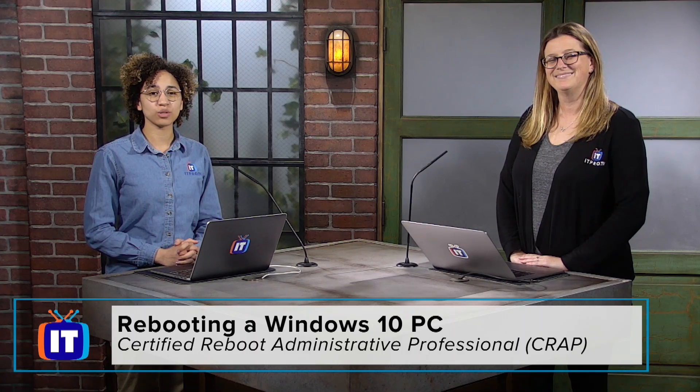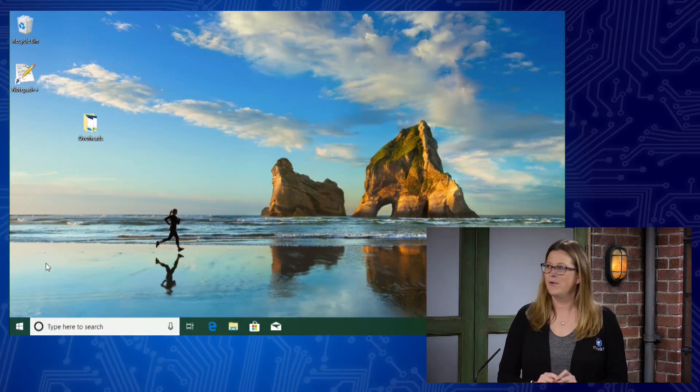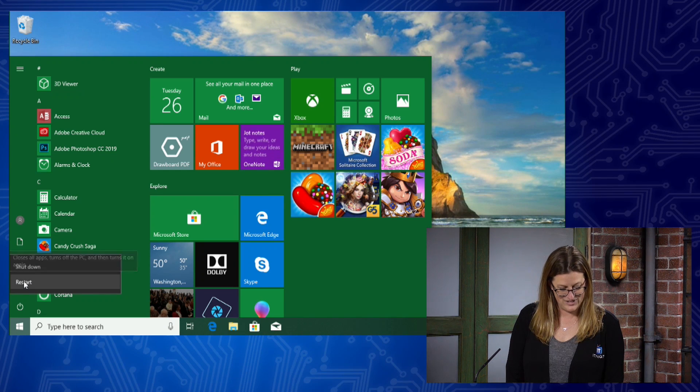Today we're going to be taking a look at how to reboot a Windows 10 machine. We have Ms. Von Smith. So what is the first thing we need to do, Von? Well, why don't we go ahead and take a look at my screen here and I will show you. You go to the start menu, you click it, the button right here for power, and you restart.